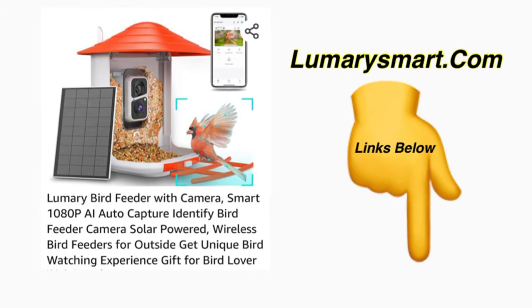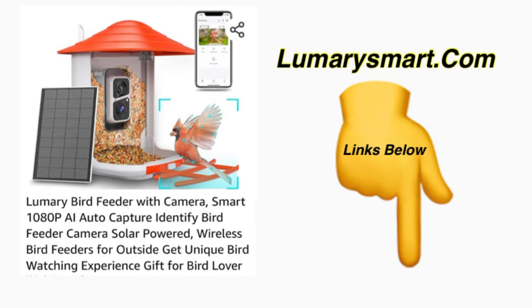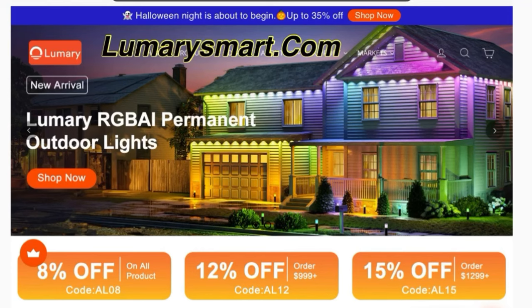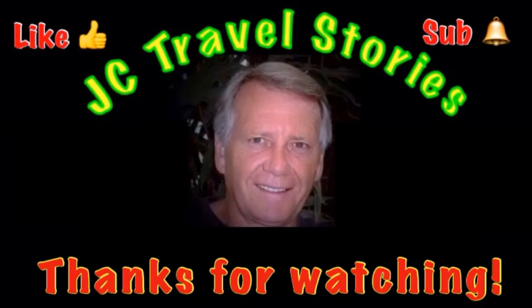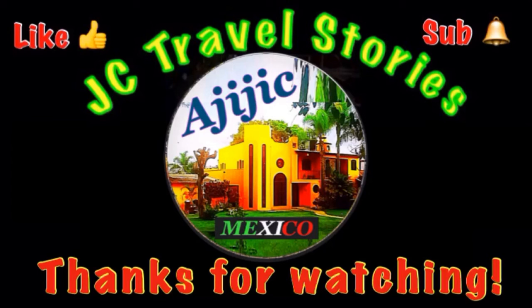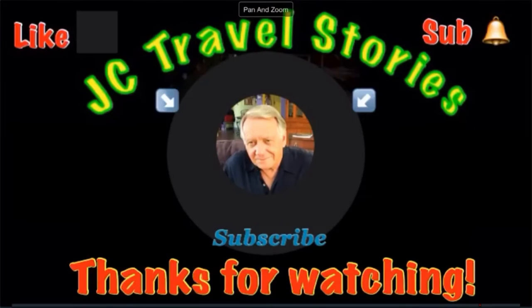As always, links below if you want to get your own. They sent me this one for free, but I'm going to buy one and take it home to my house in Mexico — we've got a lot of different birds down there, including little parrots. Besides this Smart Lumary bird feeder, they also have a lot of lighting products at lumerysmart.com. They have a big sale going on right now with all kinds of outdoor lighting products. This is my house in Mexico — I think they should send me some lighting to showcase this place. Let me know in the comments. If you like this, give me a thumbs up, please subscribe and hit that little bell so you know when I post next, and please share with your friends on social media. Thank you for watching!